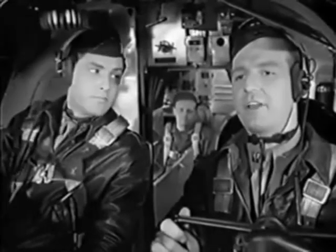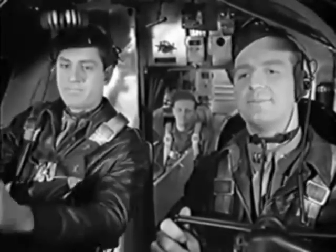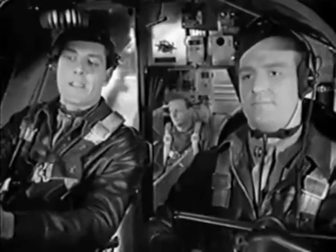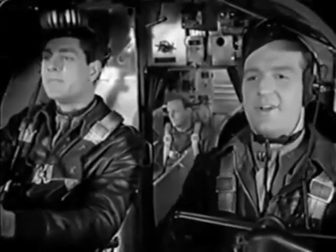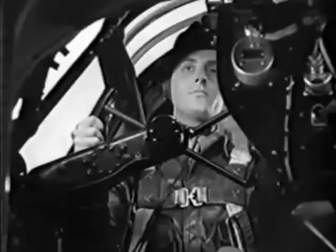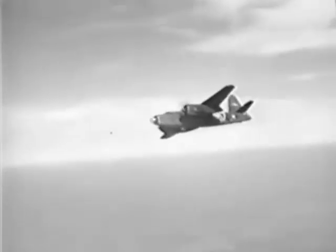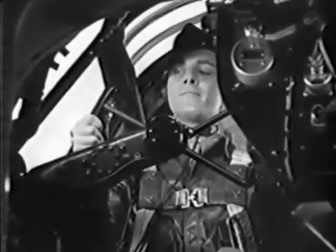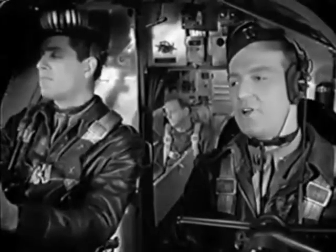You'll fly her for a while, Jim. Get the feel of the controls. See how easily she handles. Try some shallow dives and climbs and a couple of gentle turns. The controls are easy, aren't they?